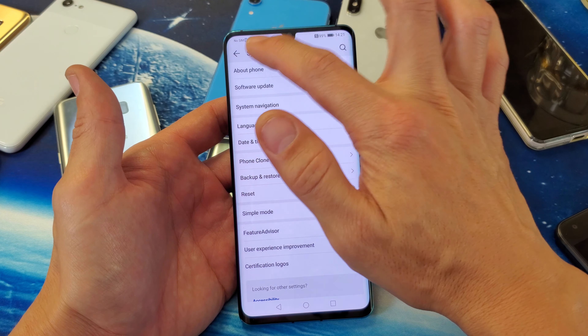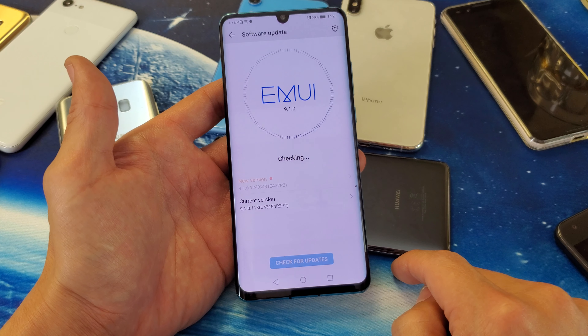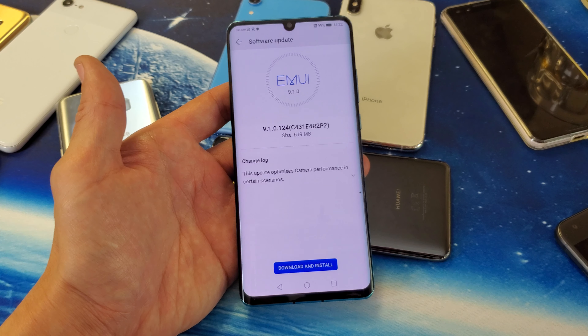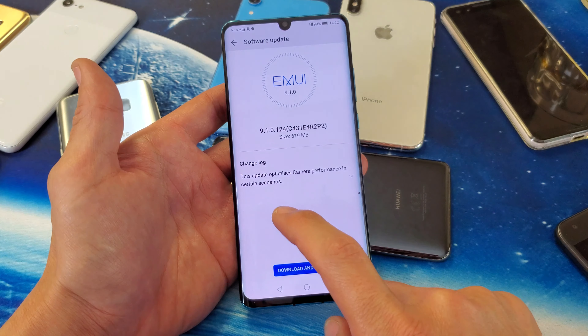Now make sure that you are connected to the internet — connected to your home Wi-Fi or you have mobile data — because it needs to reach Huawei servers to check for an update. From here under System, we see Software Update. Tap on that, and it's currently checking. We can see the current version down here.